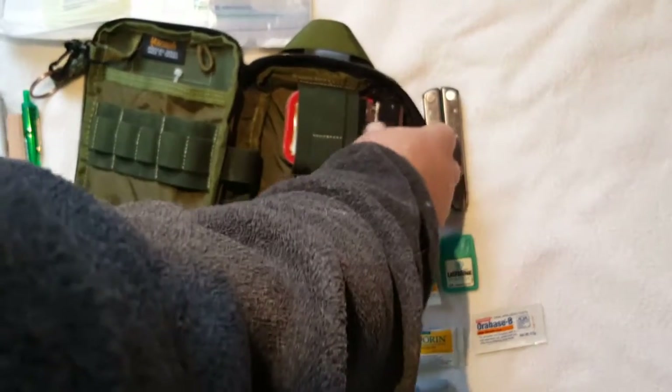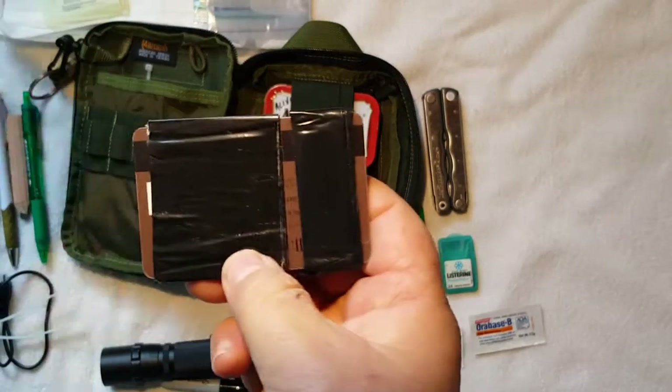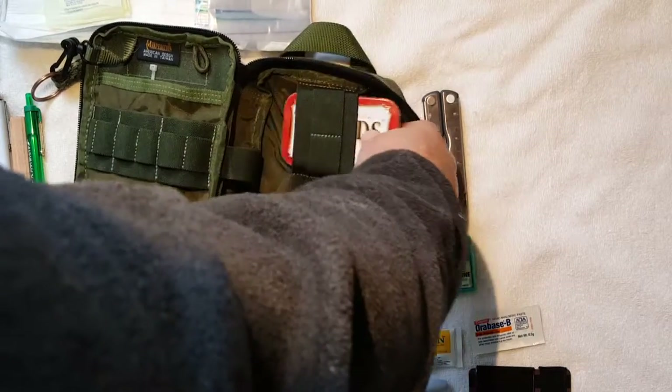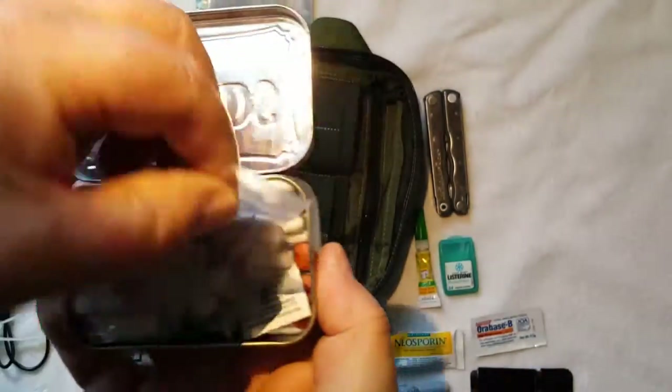There are some great tweezers and some Orabase B for a toothache or something along those lines. I've got an old credit card with some black duct tape on it, some black electrical tape, and my Altoids tin, which I keep a number of different things in.